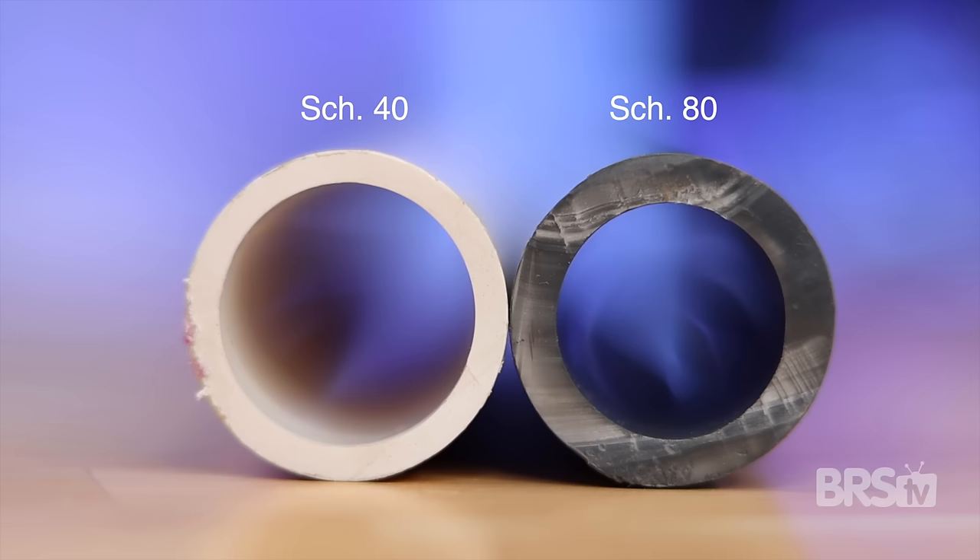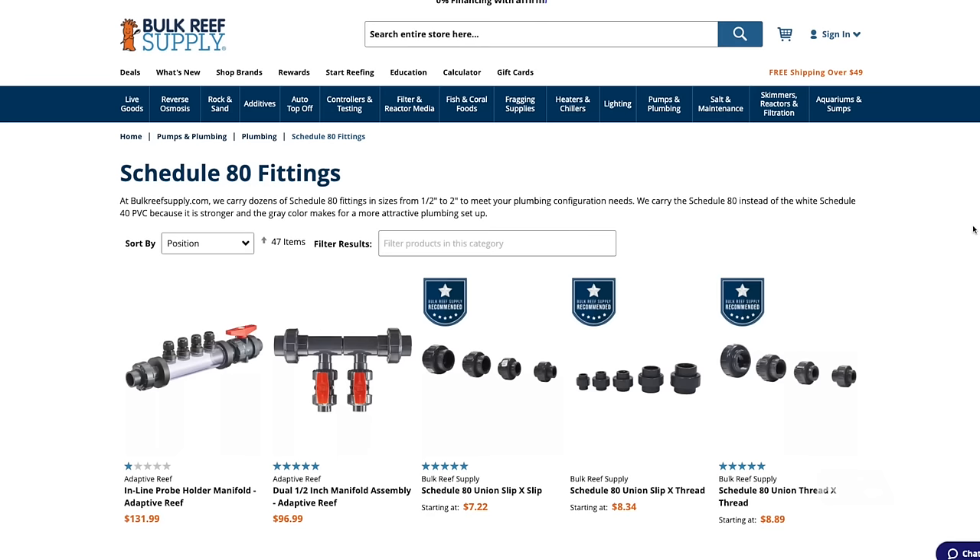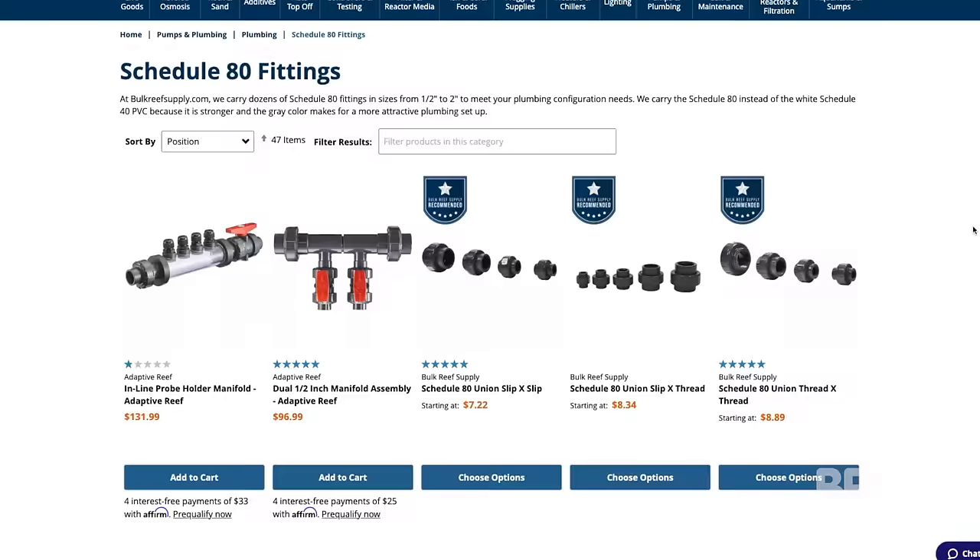First off, this works best with hard plumbing. So if you use flexible tubing for your return line, now is a great time to convert it over to hard plumbing. Just an FYI, schedule 80 is thicker than schedule 40, but you can absolutely put schedule 40 pipe into schedule 80 fittings. The only reason I use schedule 80 fittings as much as humanly possible is it just looks a lot better, but unfortunately they never sell them at your local hardware store. You can either get them here at BRS, or if you have a local plumbing store in your area, they often sell them as well.